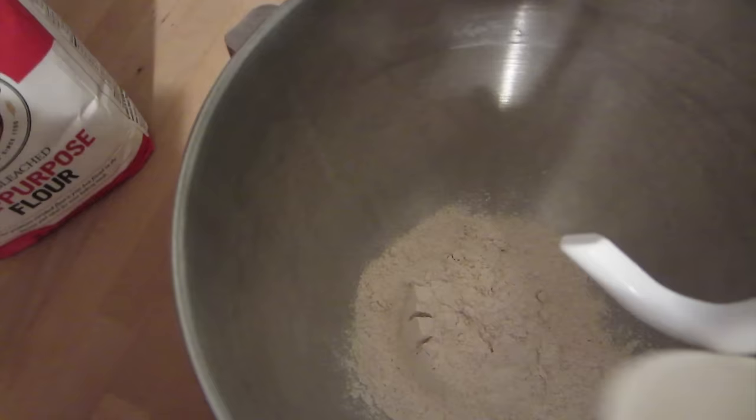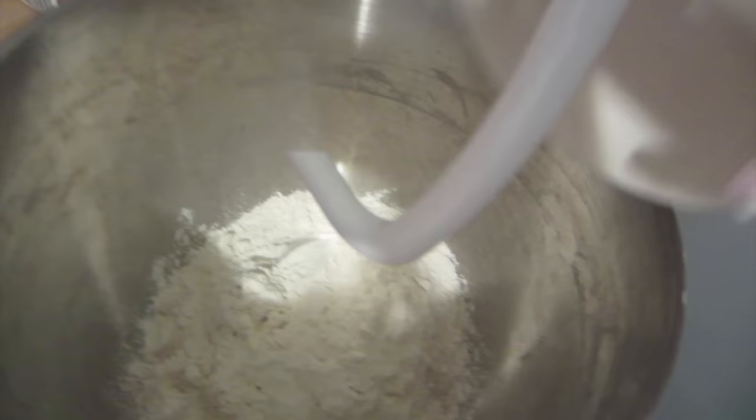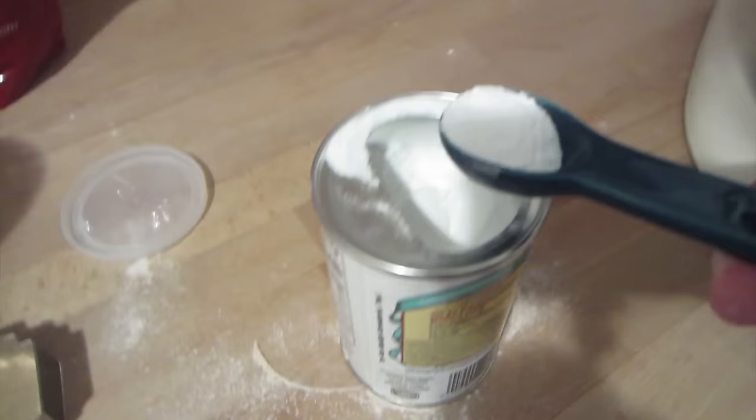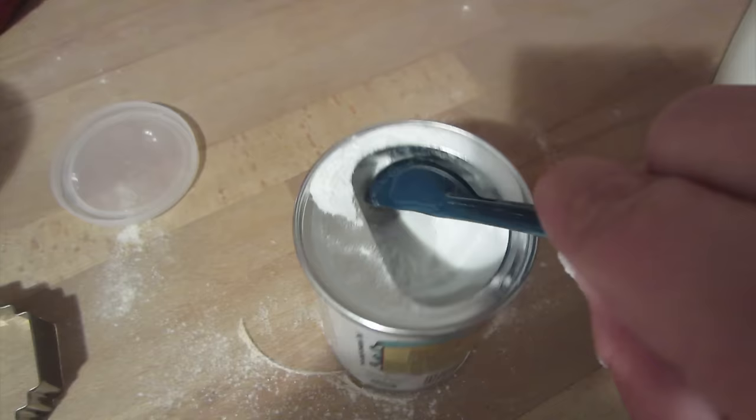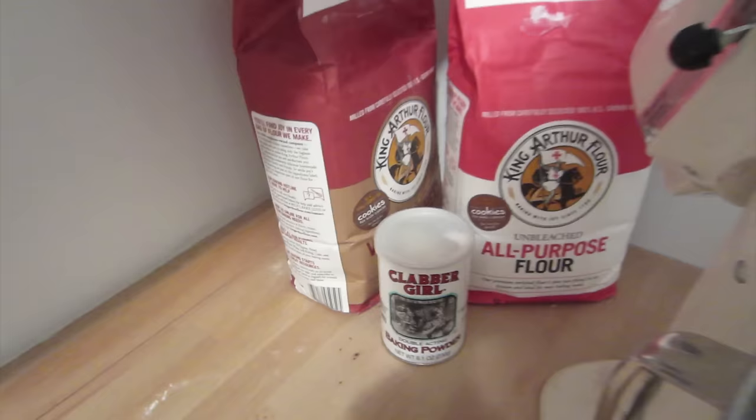Add two cups of whole wheat flour into your electric mixer or a giant mixing bowl, along with one cup of your regular flour. The entire recipe I'll put in the description of this video. Add two teaspoons of the baking powder — this doesn't have to be exact. Then just set your dry ingredients aside for a minute.